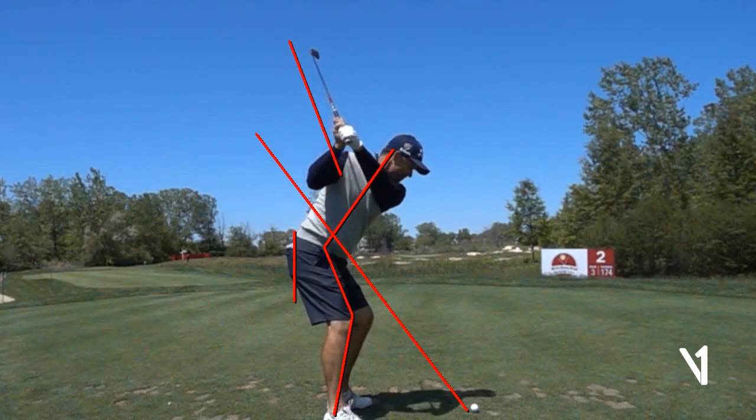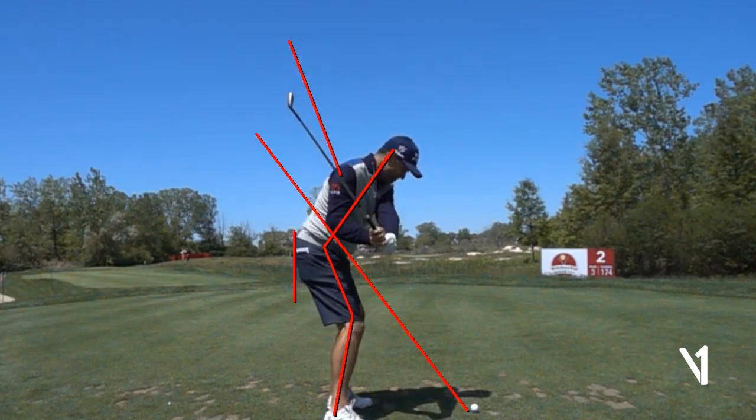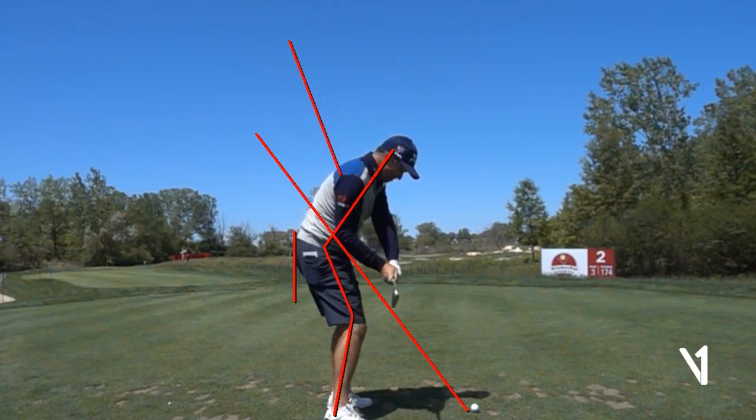As Padraig starts down, you'll notice the shallowing of the club coming down within that slot. His arms get back in front of his body beautifully. Although the body is starting to rotate and shift, the club lines up again on his toe line in a really good delivery position. When he was a little younger, his hips would rotate a little bit more and he'd be more open with his trunk and chest. But he's swinging very much within his limits — his swing is matching the way his body moves exceptionally well.